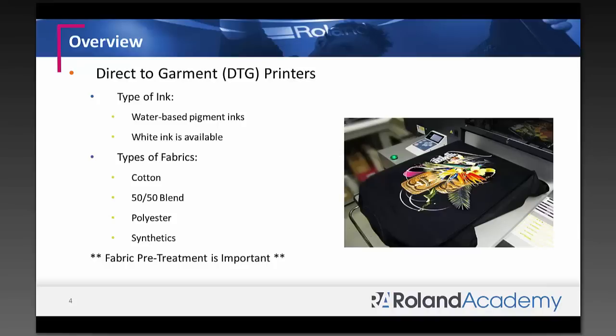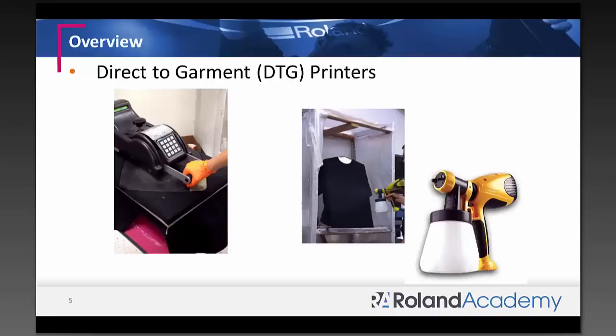Pigment inks work best for cotton rather than synthetics and polyesters, but ink technology has improved. Many DTG manufacturers claim you can print on cotton, 50-50 blends, and some even say polyester and synthetics. Regardless of fabric type, you will need to pretreat, and pretreatment is very important. When you go to a trade show, you don't see the behind-the-scenes, so let me share that process.